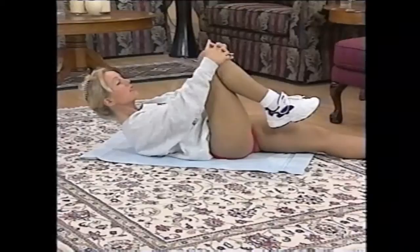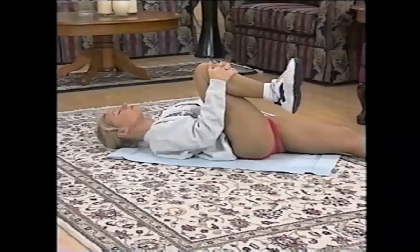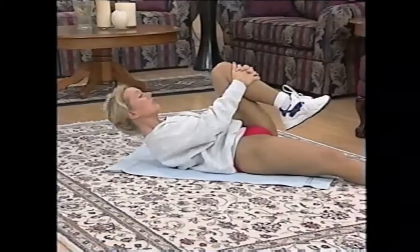Bring one knee into your chest — just bring it as close as you can. Take your head back, relax, slow your breathing down. Circle that ankle around in one direction and then circle it in the other direction as well. You did very, very well today. Nice to see you trying so hard — that's the main thing.